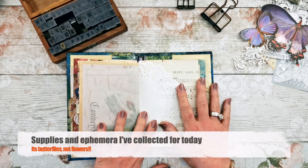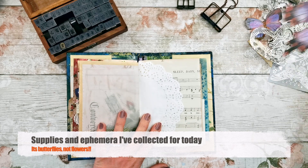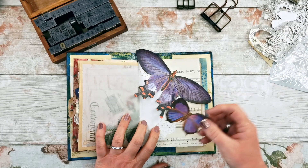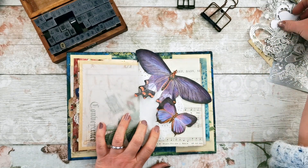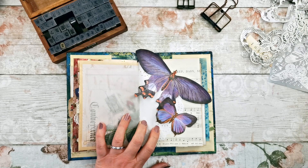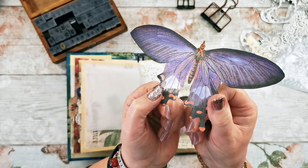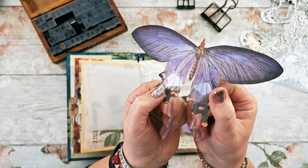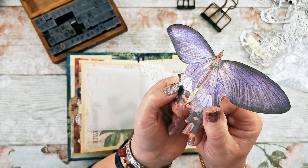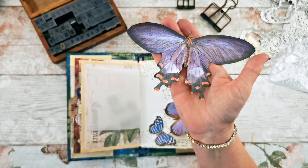I've collected together some things for today. I've already fussy cut my butterflies and I've got a super big one, another little one, and an even smaller one. None of them are tiny and I've inked them all up. I've put some iridescent paint on the wings, hopefully to replicate the look of a real butterfly — although I think getting a butterfly as big as your hand is a bit unlikely.